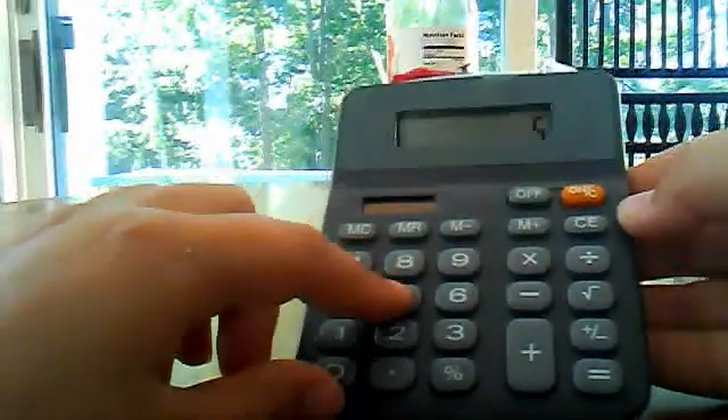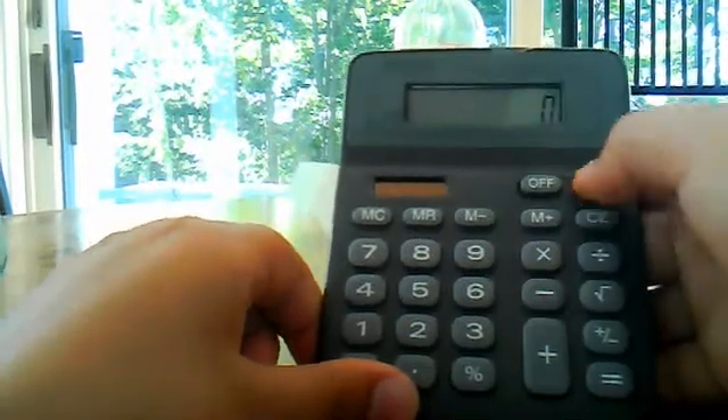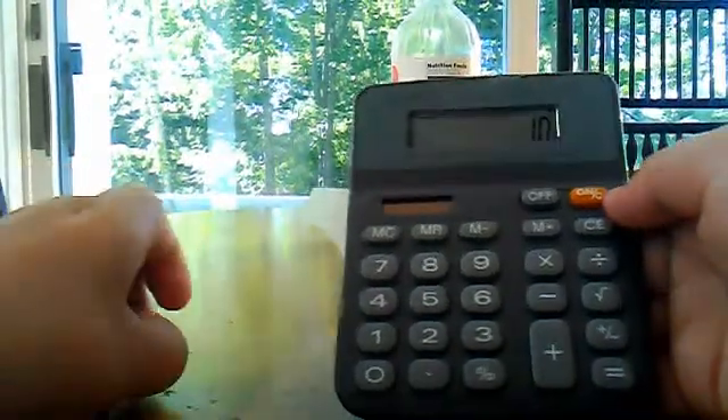5 plus 5 equals 10. There you go — a working calculator powered by vinegar. Let's turn it off to save some vinegar.